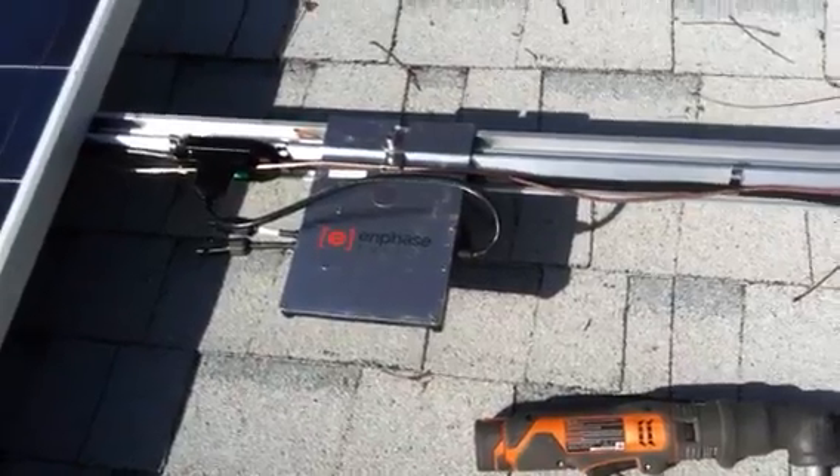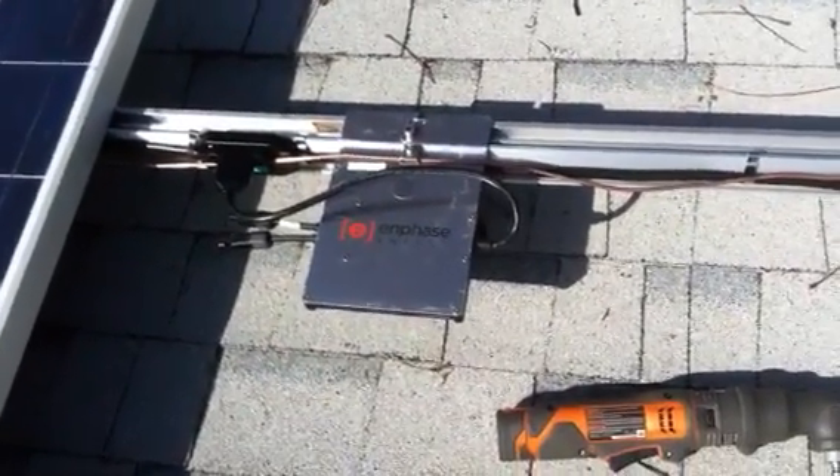Happy installation, YouTube, for those solar enthusiasts like myself. Bye.